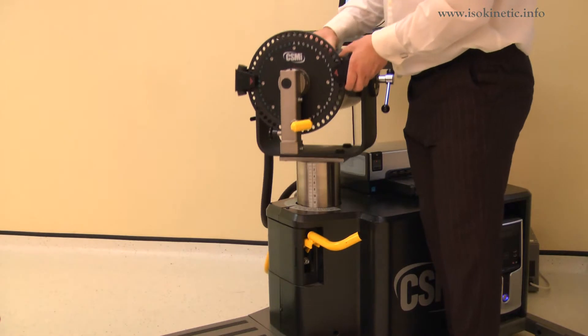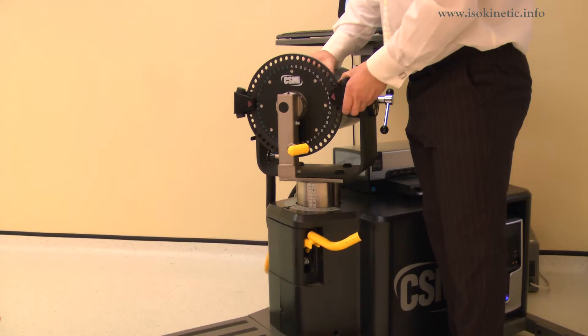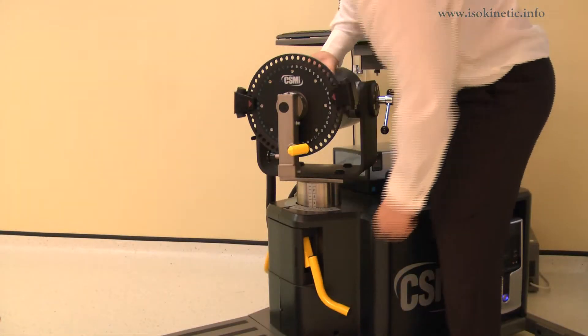Lift a locking handle to release. Rotate the dynamometer to 10 degrees on the black scale, whilst also adjusting the height to position 28 and a half. Ensure both locking handles are pushed down to secure.